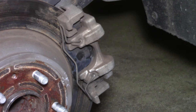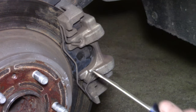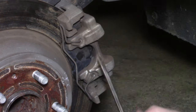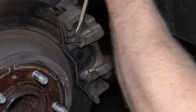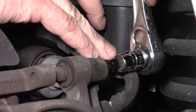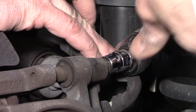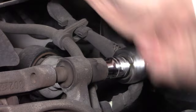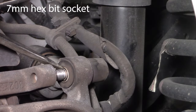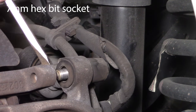With the rear brakes, there's a clip that holds the outside pad on the brake caliper — that comes off pretty easily with a screwdriver. Next up is removing the upper and lower caliper mounting bracket bolts using a seven-millimeter hex bit socket.